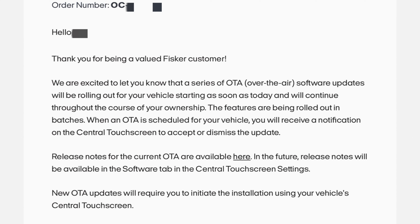The features are being rolled out in batches. When an OTA is scheduled for your vehicle, you will receive a notification on the central touchscreen to accept or dismiss the update. Release notes for the current OTA are available here. In the future, release notes will be available in the software tab in the central touchscreen settings.